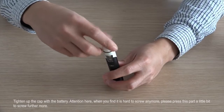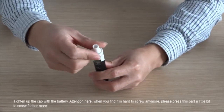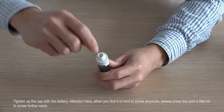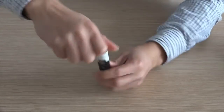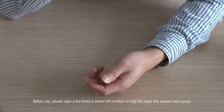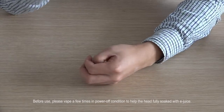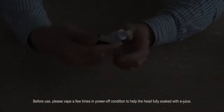Attention here: when you find it is hard to screw anymore, please press this part a little bit to screw further. Before use, please vape a few times while powered on to help the head fully soak with e-juice.